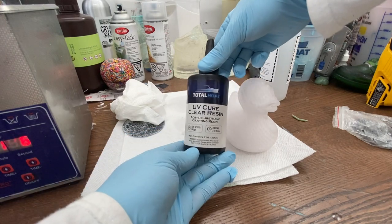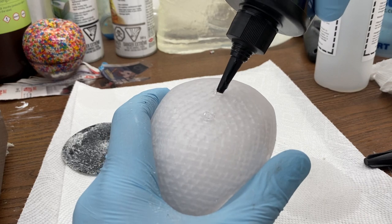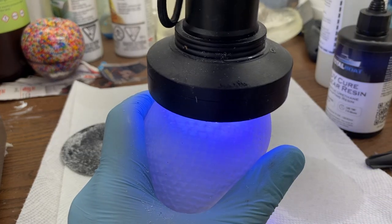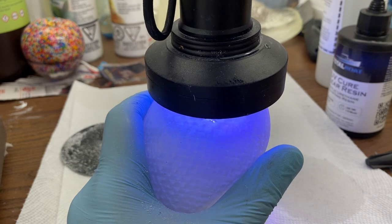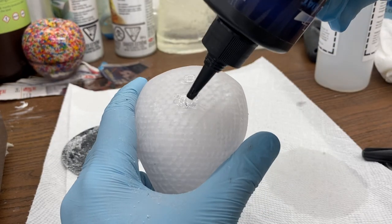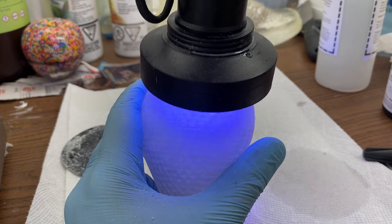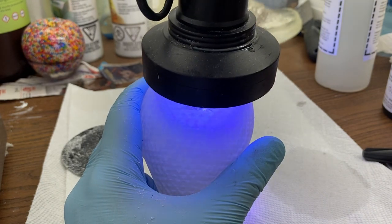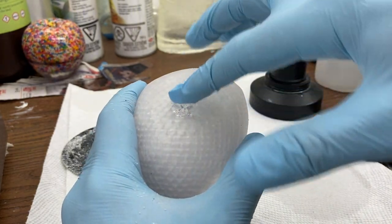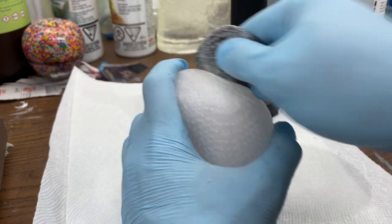This is where Total Boat's UV resin comes in — easily my favorite type of resin. It cures instantly under a blacklight and has a gel texture. I use it and blast it with a blacklight for about 30 seconds, maybe even less, doing a couple of layers to fuse all the drainage holes shut so no silicone gets in. If you ever work with resin projects I highly suggest keeping a bottle on hand. Once the holes are fused shut I went back with 80 grit sandpaper to sand down any excess.